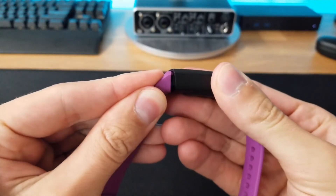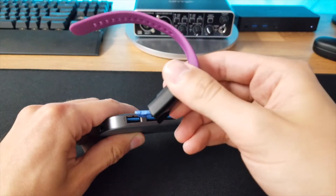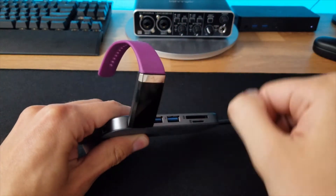Another thing I had to get used to was the USB direct charge. You have to take off the silicone band in order to access the USB charger. Once you do, it's just a USB plug that you plug into a USB Type-A port — that's how you charge the device. It's a little strange, but I can understand why they went that route in order for it to be more water resistant.